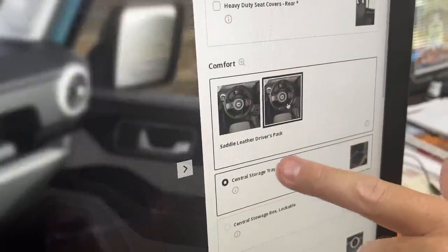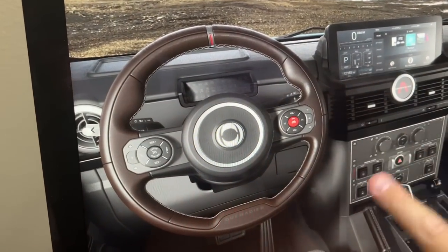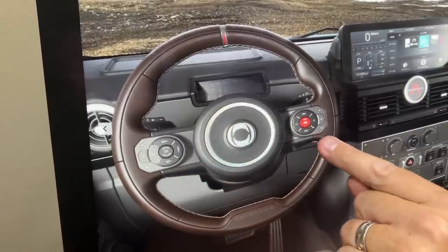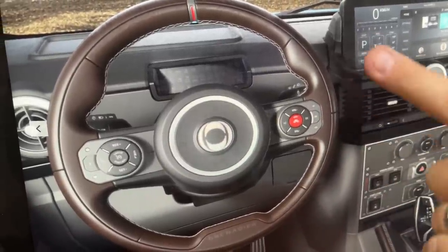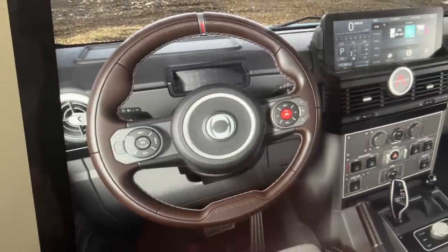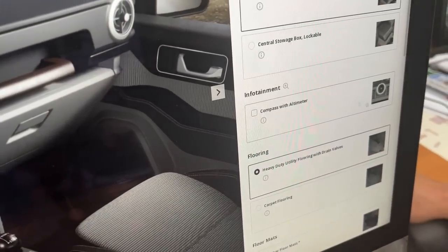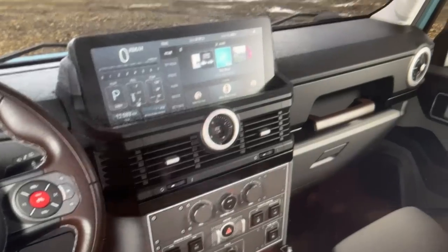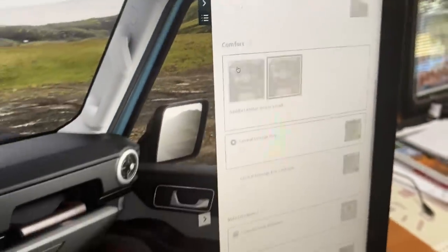You can change the steering wheel — you can get it in saddle leather as part of a drivers pack. You can see this unique steering wheel with cruise control, a little button for the horn, and volume controls. It looks pretty sporty and I actually like how it looks. You can also get a compass and altimeter that goes in the center — it's a little compass with the time display. I think that would be a worthy option.